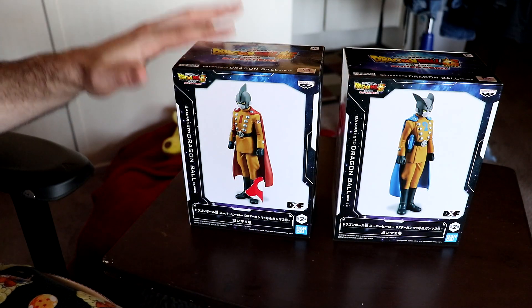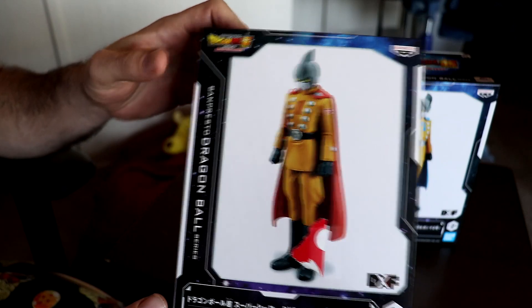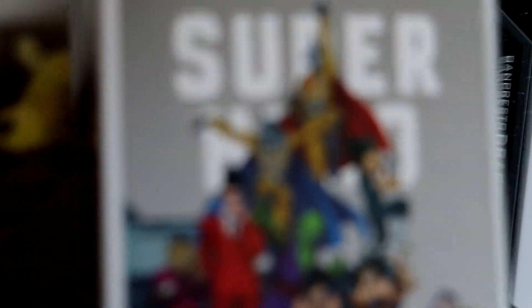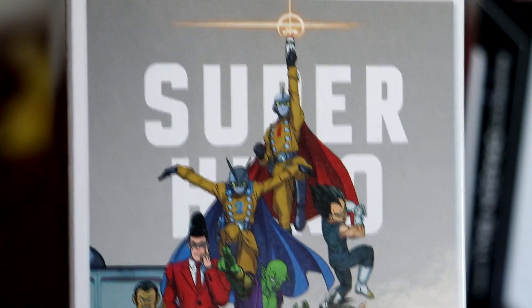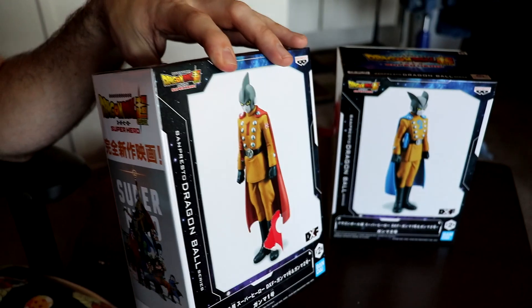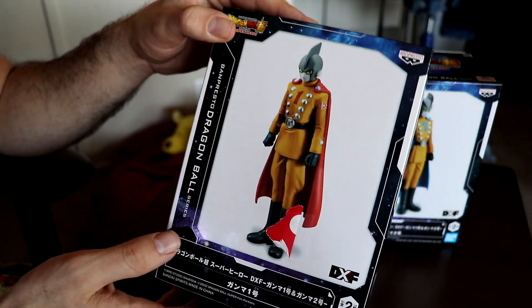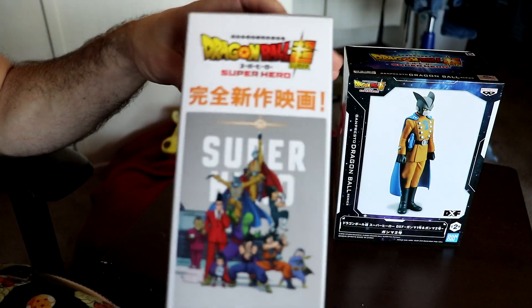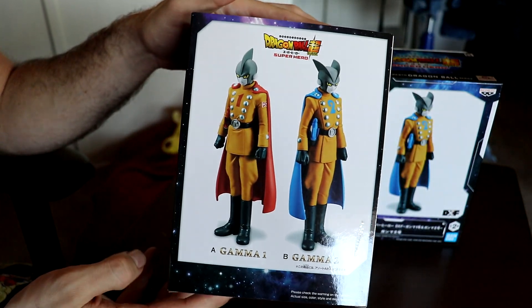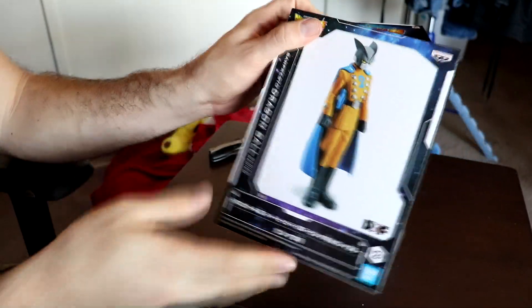So here we are with the two boxes. First we got Gamma 1 — it's a standard pose. It would have been cool if they had more of a dynamic pose, like how they appear in the movie. Who knows, maybe later on they'll release figures with a different pose. All in all it's definitely cool. As soon as I saw these guys, on top of Beast Gohan, I definitely wanted one in my collection. You can see I still got a little bit of the wrapping paper on there, but we got the little movie poster on the side, and then what both of them look like, plus a black and white close-up. The top reads Dragon Ball Super Superhero.